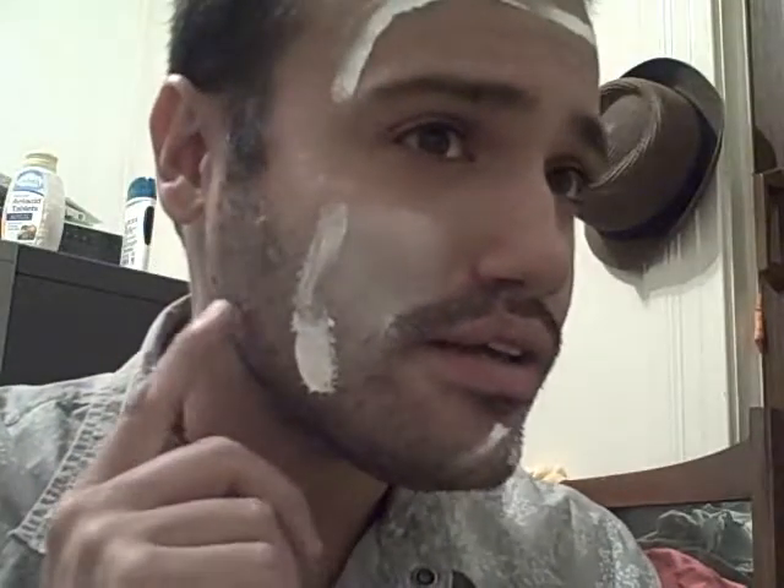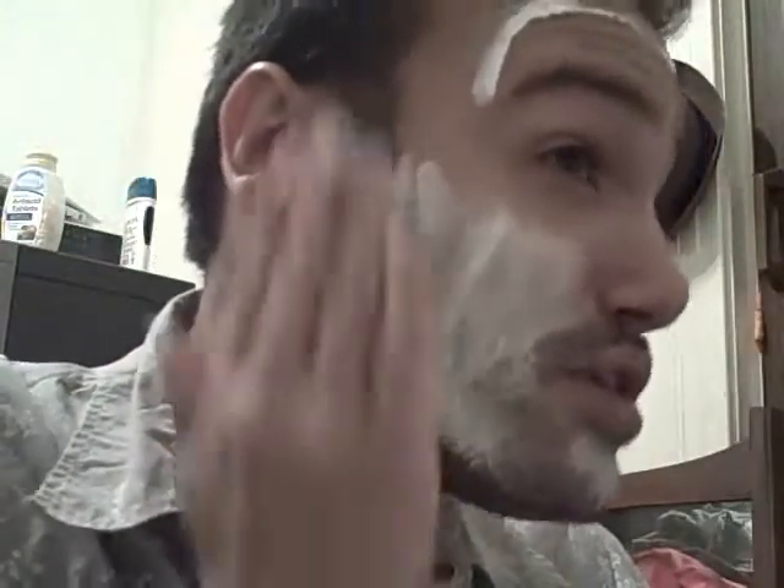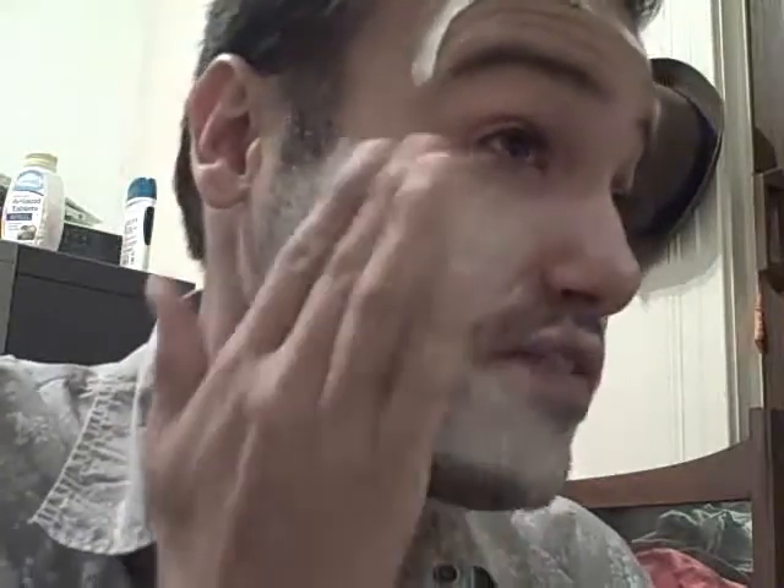I'm going to start off by applying a base like this. You want to put a little bit, but not too much, because you don't want to be completely white like a mime — you want more of a ghastly skin tone. So just put a line around your face and smooth it in. It'll be really light at first, but keep rubbing it in. The more you spread it, the more evenly you can lighten it. It's water-based, so if you have too much you can just wash it off and spread what's on your face around a bit more.